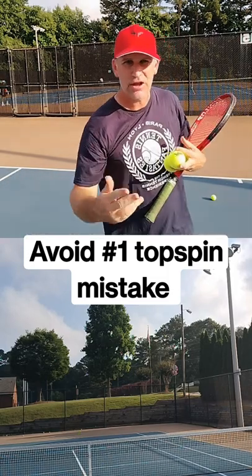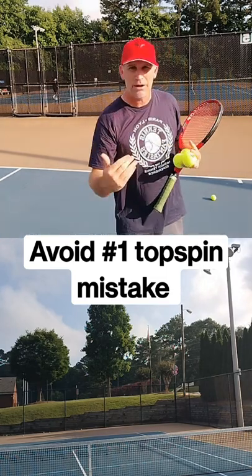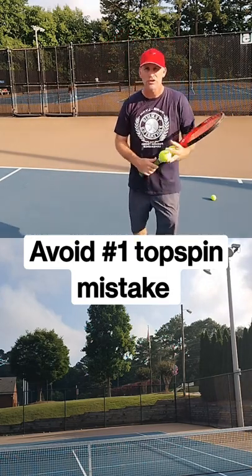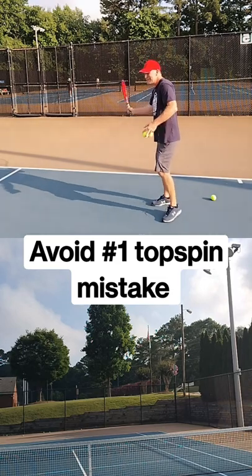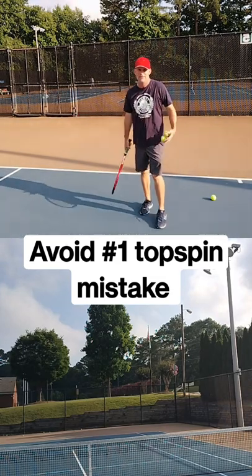You didn't see that ball go over the net — I don't know if you saw it go in the net, but a lot of people hit forehands into the net when they start. Why is that? Because they're used to not having any spin, hitting the ball flat, and the ball would still go over the net. You see how that ball went over the net?